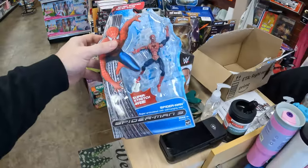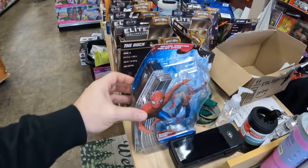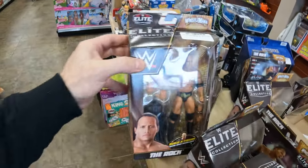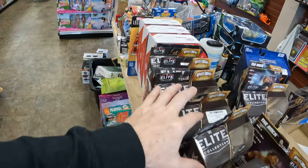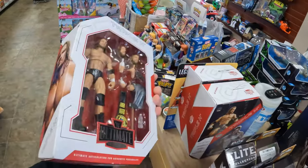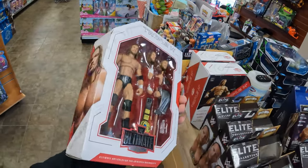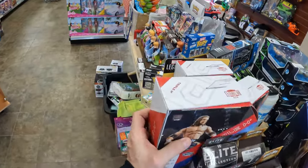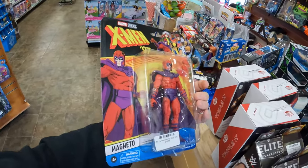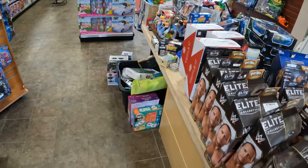Let's jump into what we sold last night on eBay. We sold the Spider-Man 3 Super Stretch Web. We sold eight The Rock wrestling figures — somebody picked up eight of these. The same person bought three of the Triple H Ultimate Edition boxes. And then we sold another Magneto. Not a bad night.